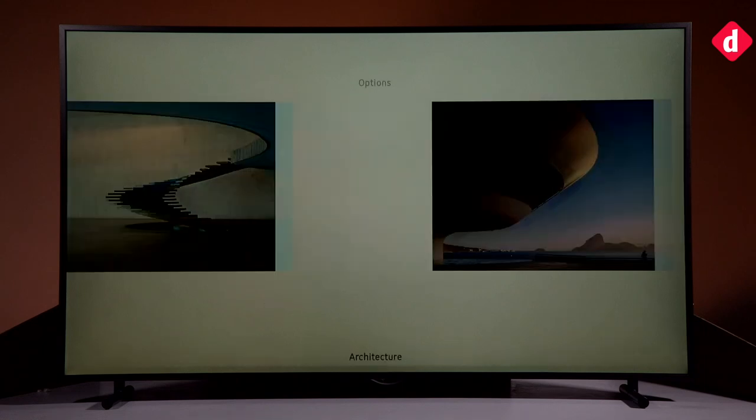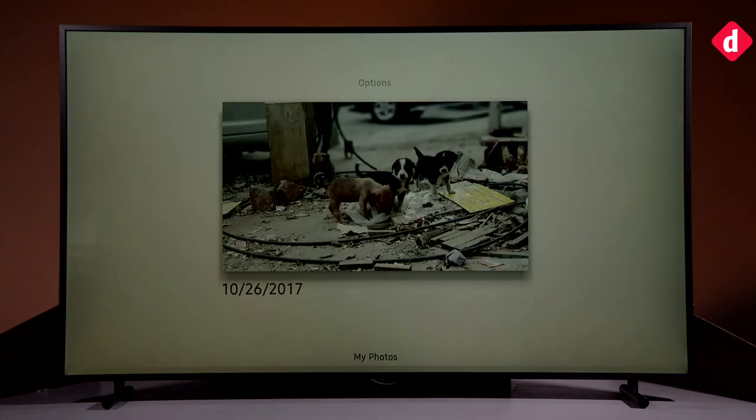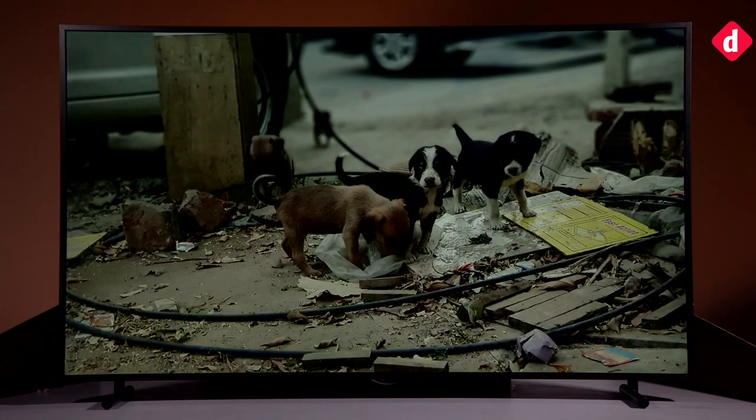You get the first month free, but subscription charges start after that. Samsung also allows you to put your own pictures onto the TV — for this you can use Samsung's Smart View app. Just make sure that you use only high resolution photographs.